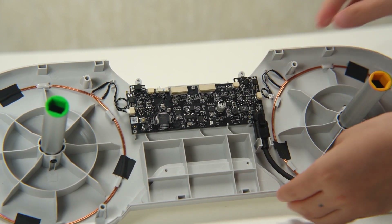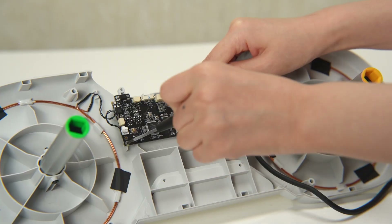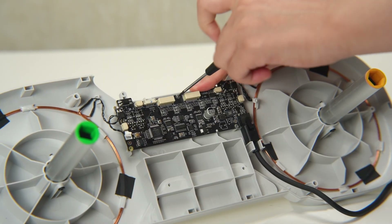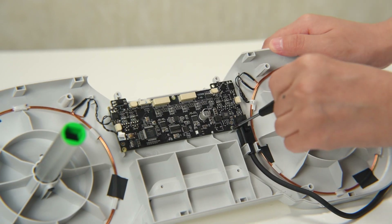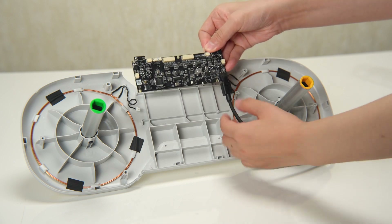Disconnect the other two RFID cables from the AMS light mainboard. Next, carefully remove the three screws that secure the AMS light mainboard. Once the screws are removed, gently remove the AMS light mainboard from its position.